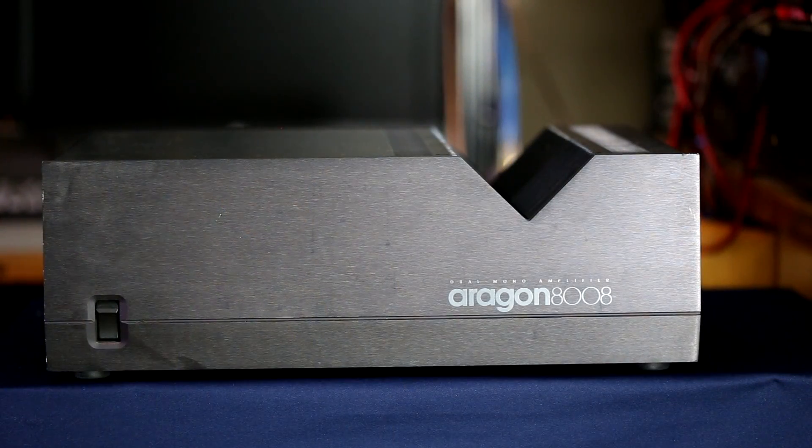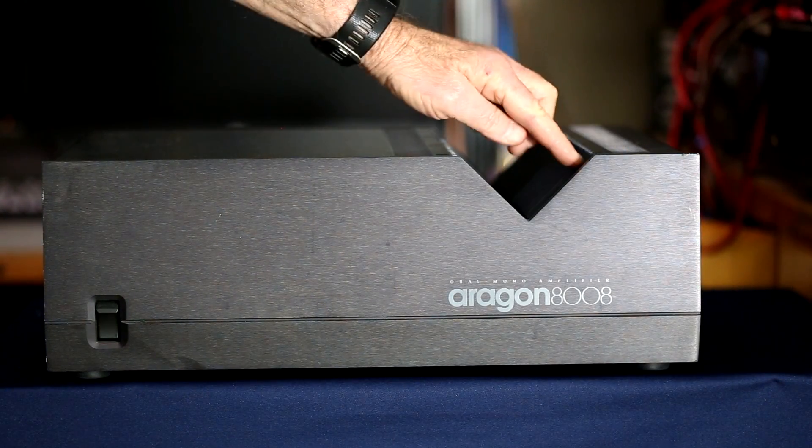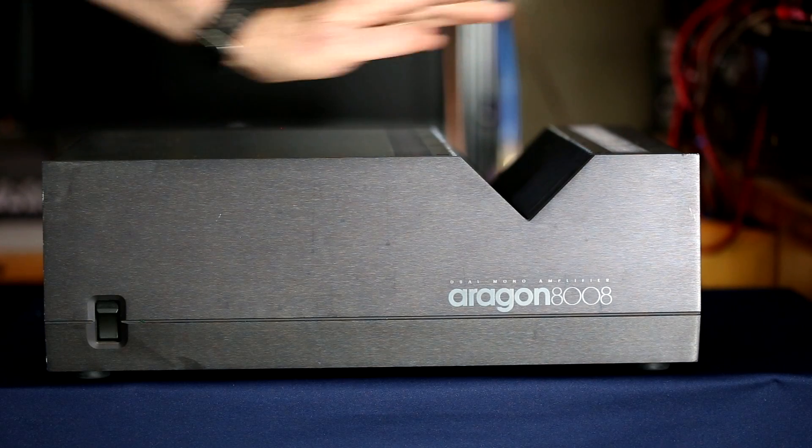I'm glad that I did. We'll do a quick look at the front — there's really not much to see there. The back doesn't have a lot more to see either. I will take the cover off and we'll see what it looks like, then there will be data and I'll tell you what I thought after listening to it. This obviously is the front of the 8008 and it has that distinctive V-notch with heat sinks around it.